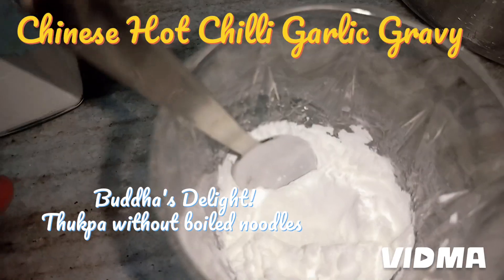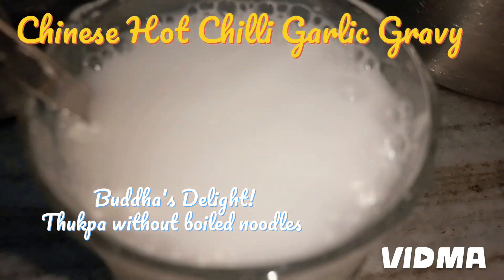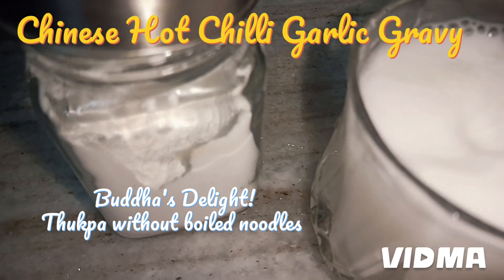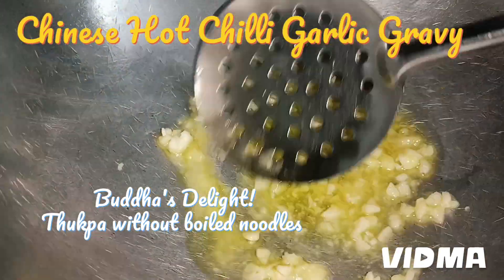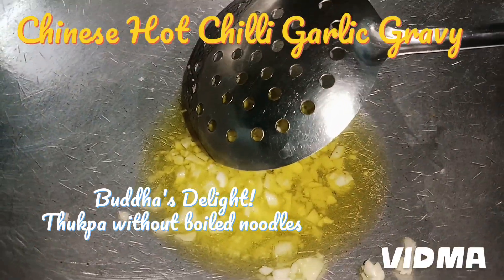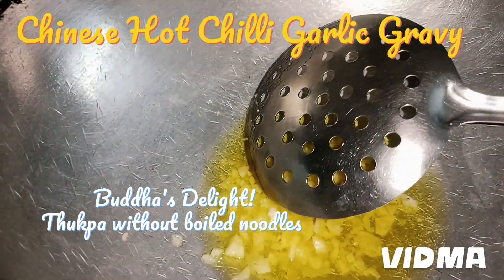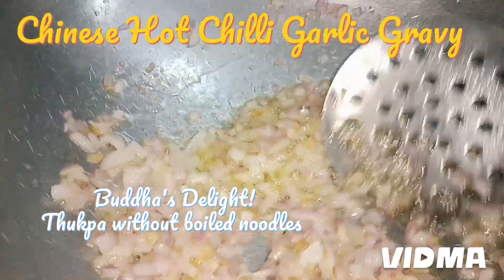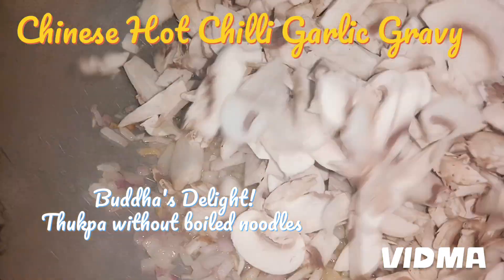I'm going to add water to the cornflour and stir it — this is going to form the gravy for the garlic chili stew that you pay so highly for in the restaurant. I've added ghee and I'm going to sauté the garlic first. Make sure the garlic is sautéed very well. Ghee in a generous amount gives flavor to the whole dish. Now I'm adding the onions to the garlic, and then two packets of mushrooms.